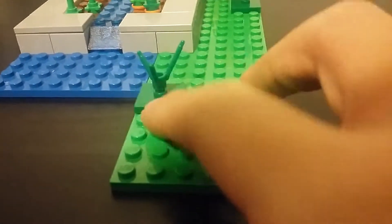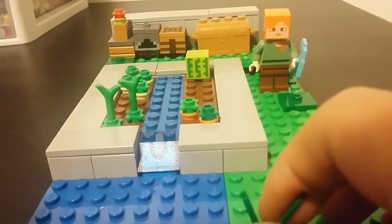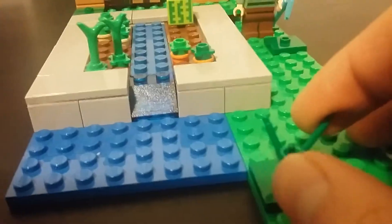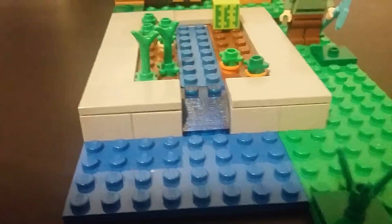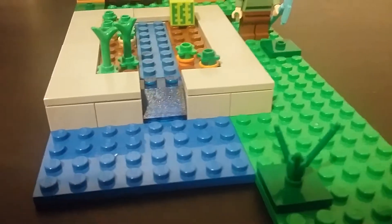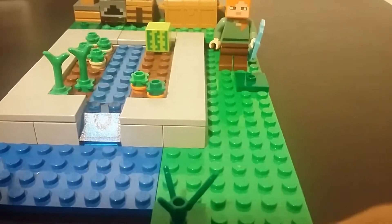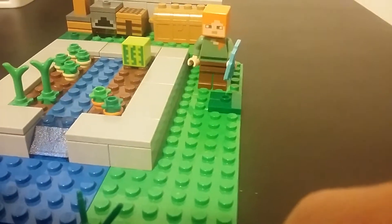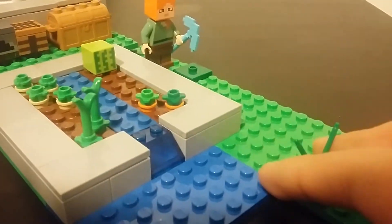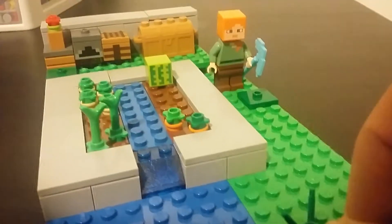Here we got these. This is around 87 or 86 pieces, including Alex and this diamond pickaxe. I counted every piece I put in. I'm guessing it's around 80, 86, 85, 87, 88 — around that. Probably 90. I know I counted but I'm not sure if that's the right number. So I'm just going to say around 85 to 90 pieces.